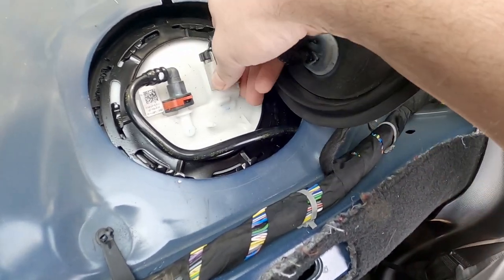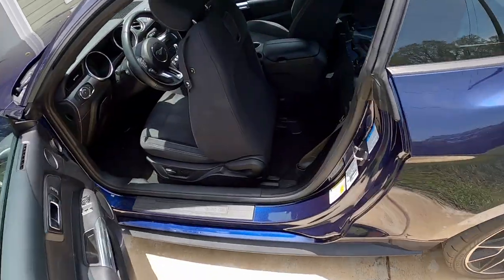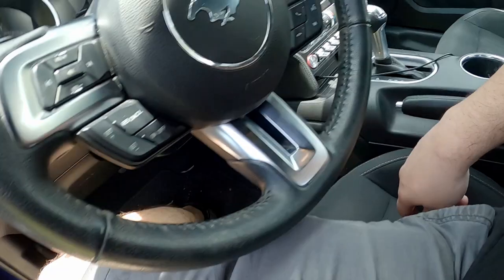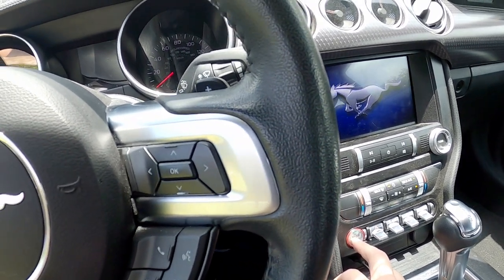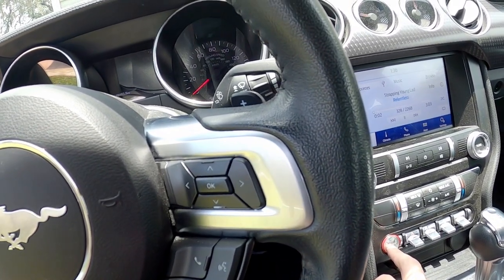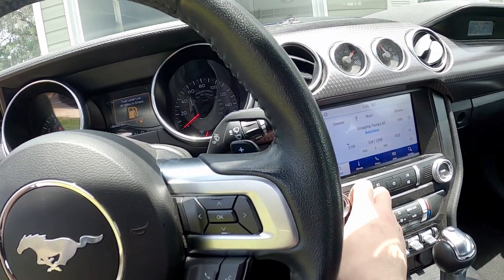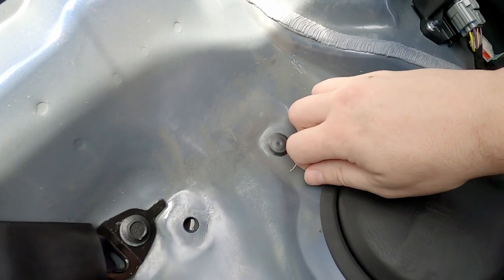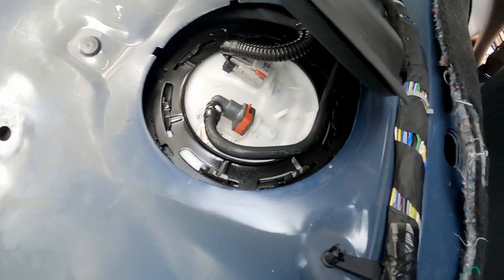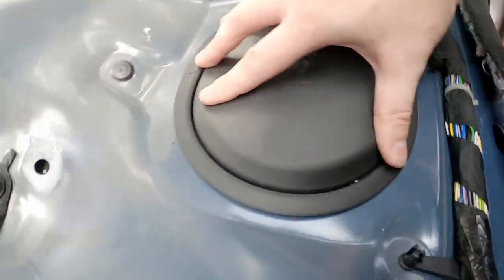There it goes — lock that in place. I'm gonna start it up here, make sure I didn't goof anything up. It actually started up a lot quicker than I thought. I guess there was enough fuel in the lines to prime. Just want to be sure — make sure I don't have any leaks. Easy peasy — quiet and clean. I'm glad that everything checks out.